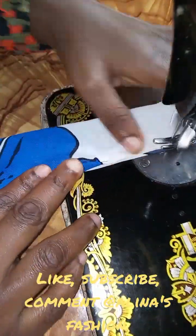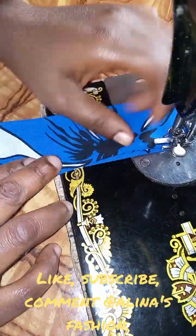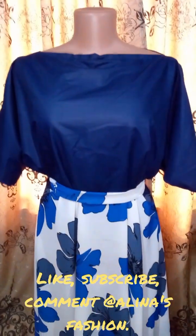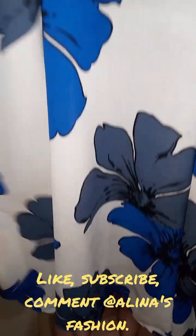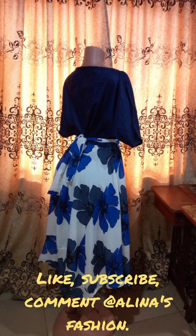The blouse has turned out to be very beautiful — I'm so loving this flock gown! It's so unique and different. Look at the neckline, look at the shape, look at the skirt — it's an attachment to the gown and it's so beautiful. Look at the belt we used, look at the opening! The shoulder pads are very fine. This is a unique kind of dress — you'll love it. Subscribe to Alina's Fashion — I love you!